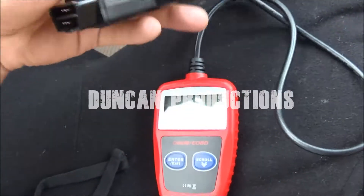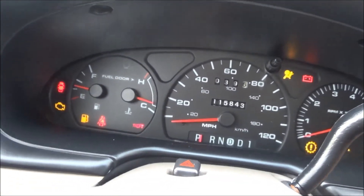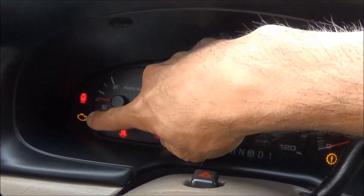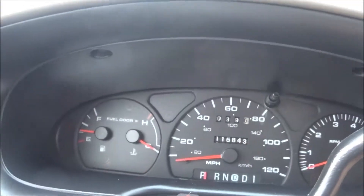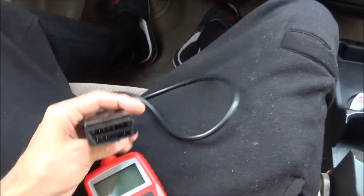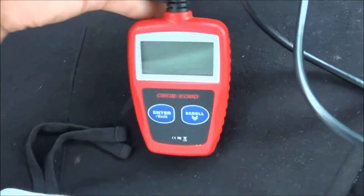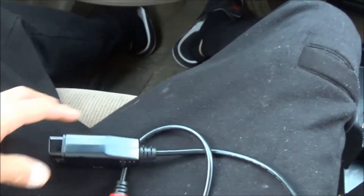I'm going to demonstrate how this works. You're gonna need to have a check engine light — if that light is on, this is what you can use to check it. You can do it free at AutoZone or your automotive parts store, but this one cost 20 bucks and I'll be able to use it a lot. Go ahead and get your keys, turn the car off, and just put them in the ignition.